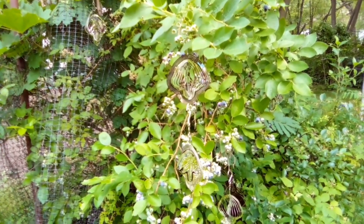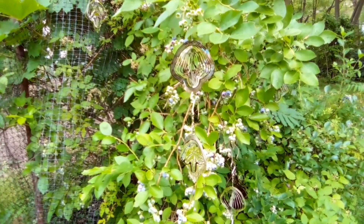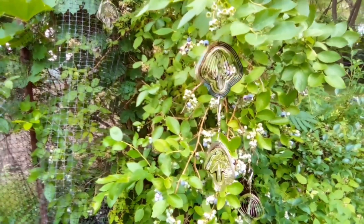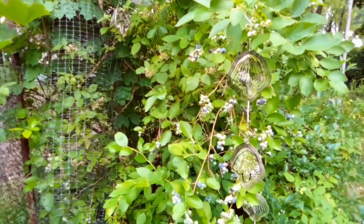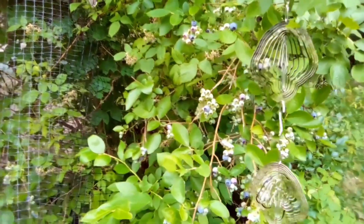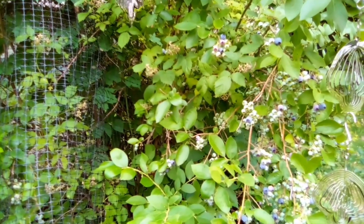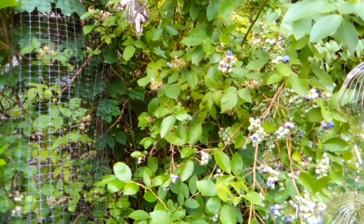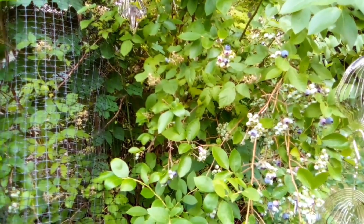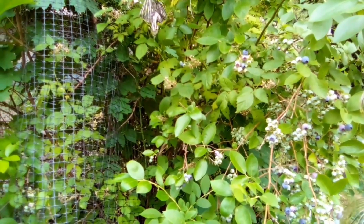A couple of years ago I found out the hard way that birds like to eat blueberries even if they're not quite ripe yet. My blueberries were getting pretty ripe and I was getting really excited. I know they taste better if you leave them on the bush for a while, so I was letting them stay on the bush. One day I went out and they were completely gone — every single one, even the ones that weren't ripe yet.